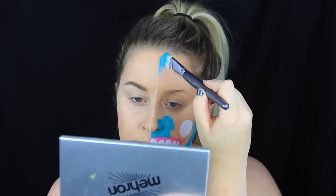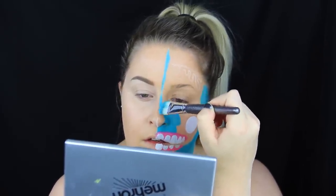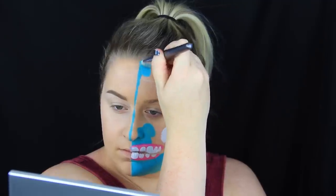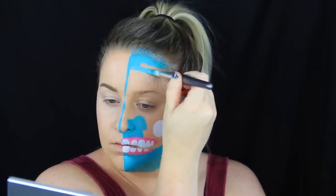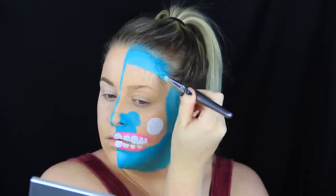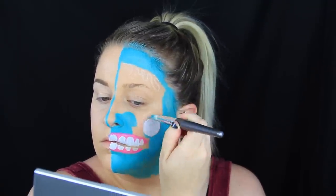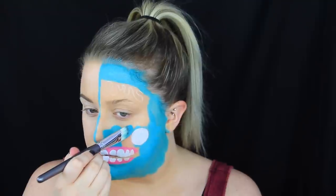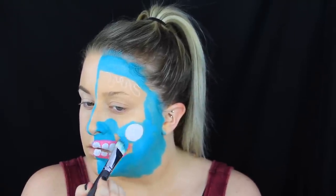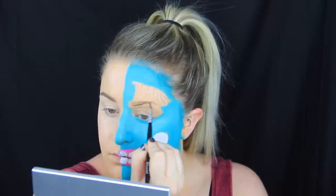I was kind of all over the place putting this on — there wasn't really any rhyme or reason to what I was doing. So now I'm just adding some blue back to the spaces that don't have anything mapped out to be drawn on in another color. I didn't completely fill it in because there were going to be other details I wanted to add. I kind of filled in some and then filled in some a little bit later as well.